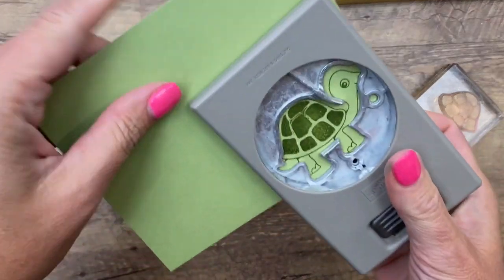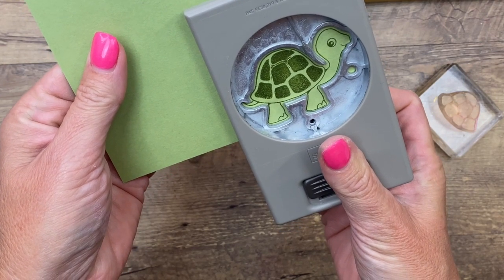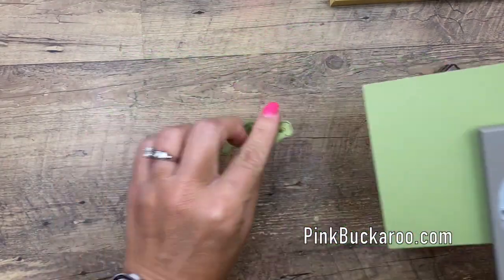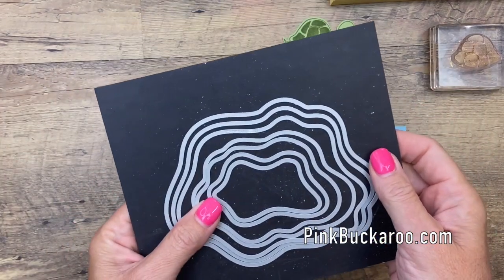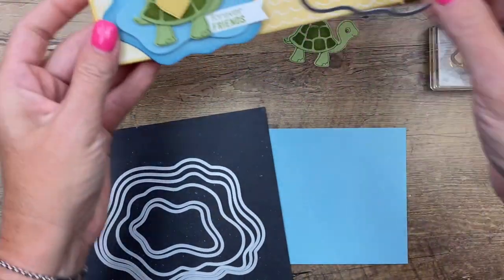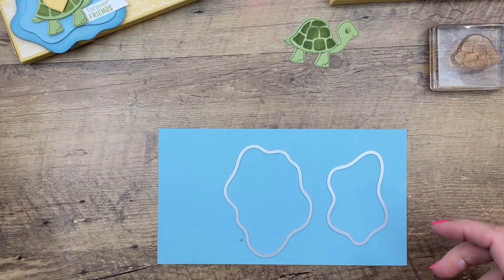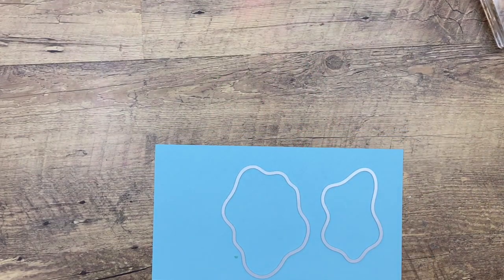Punch them out with the matching punch. If you line up the tail and the nose it'll be perfect. I wanted my turtle to be sitting in a pond, so I pulled out my Layering Diorama Dies. I'm going to use the third smallest and the second smallest, and cut two pieces from Balmy Blue cardstock. Let me bring in the cut and emboss machine and run these through.